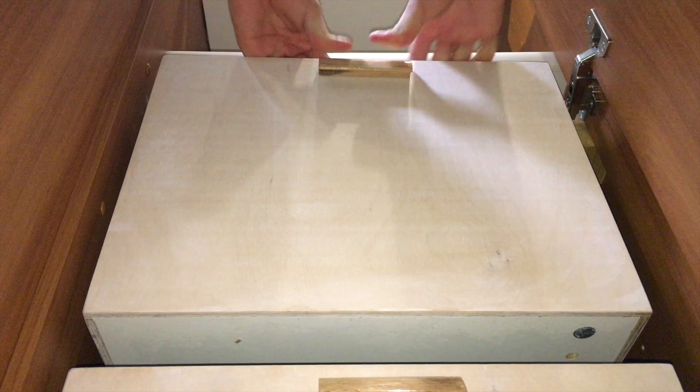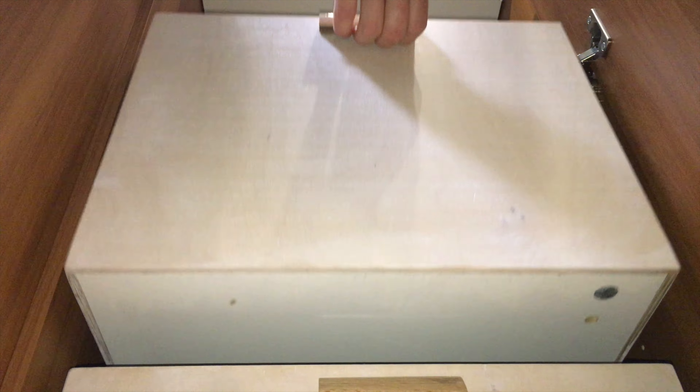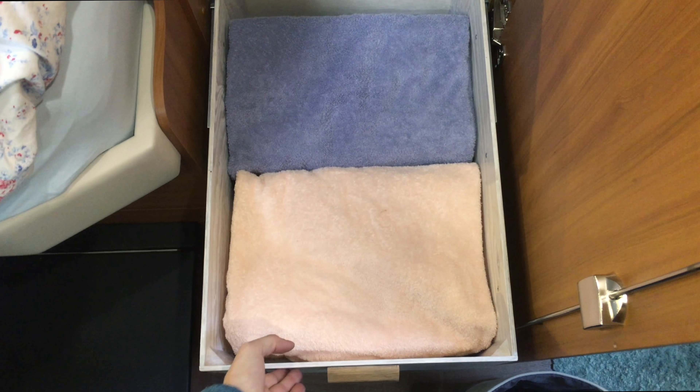The shelves in the wardrobe have this cream white color. I used a natural oil finish with titanium oxide pigments to match the look.